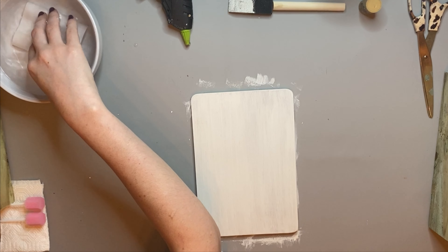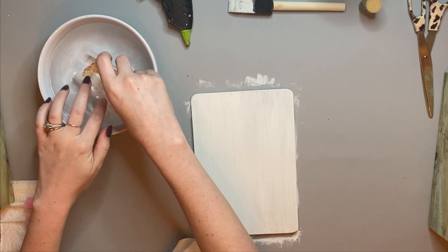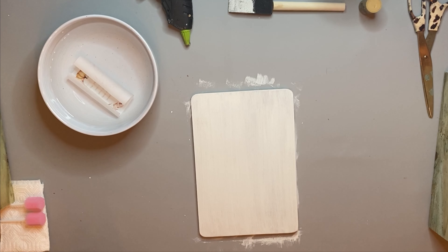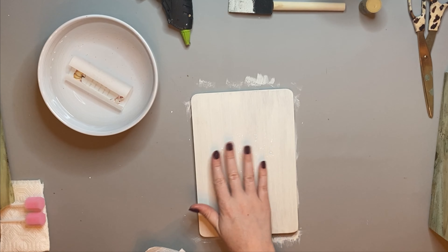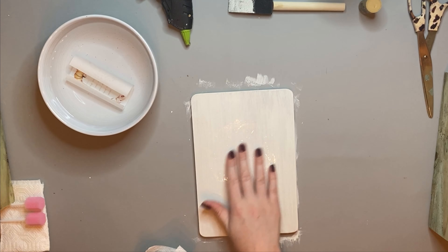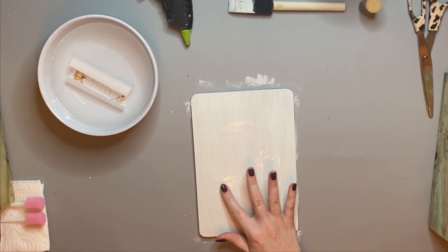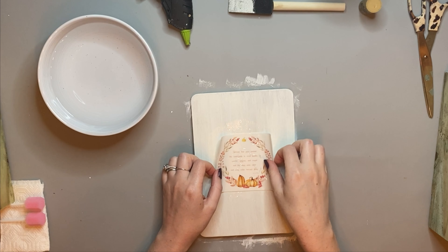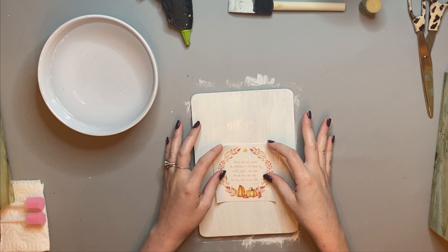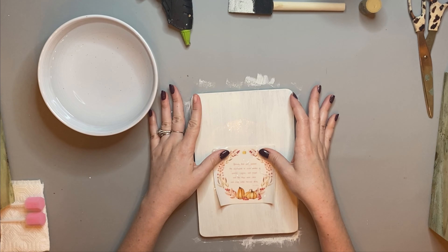I was definitely nervous to use this because I've never done anything like this before, but it was really really fun. You see me dipping it in the water here — I'm just using some room temperature water. But before I did that, I took some clear coat spray paint and sprayed it three times, ten minutes in between each spray. What you see me doing now is wetting my surface a little bit because that makes it easier to transfer over. After you've clear coated this photo three times with ten minutes between each spray, it's ready to use after dipping in water.